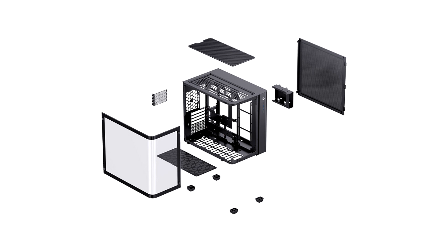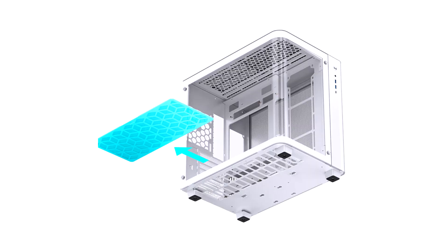The left compartment behind the motherboard tray has plenty of crawl spaces to route your cables. The PSU bay is oriented sideways, directly behind the upper half of the motherboard tray, and a drive cage with two 3.5-inch bays is located below it.